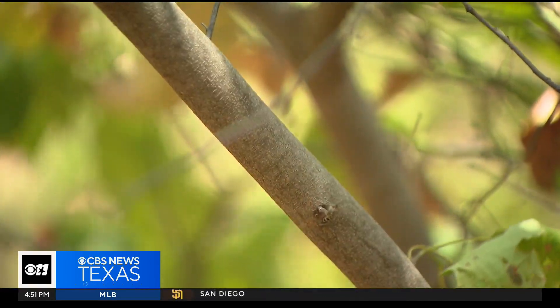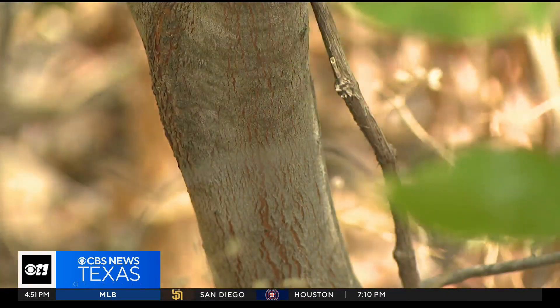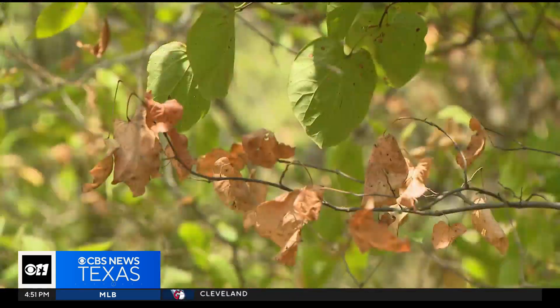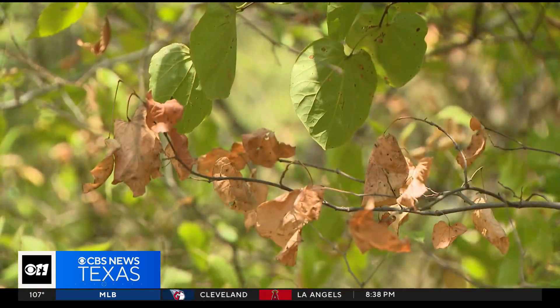Scratch the branches of the tree to see if the layer just under the bark is still green. If it is, the tree is dormant, not dead. Your job is to keep it alive.